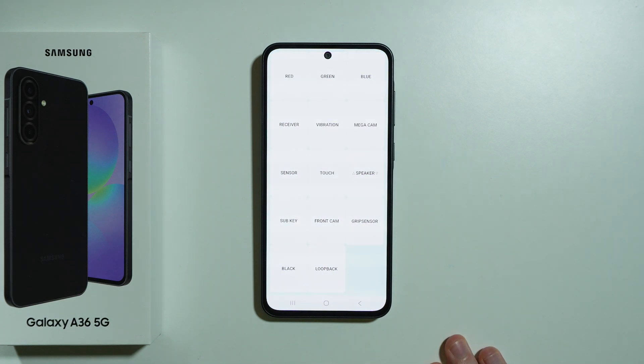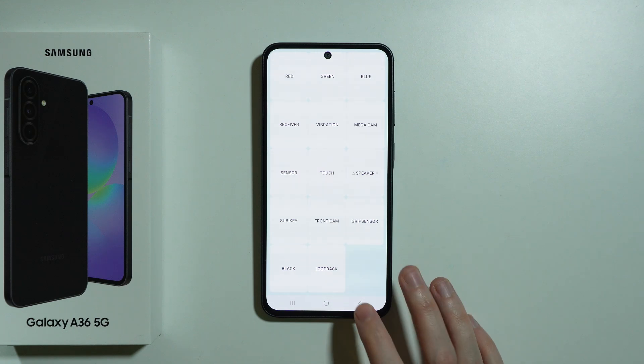You don't have to call or anything — you just enter this code and as you can see we have this test menu where we can test colors, vibrations, the camera, sensors, and so on and so forth.